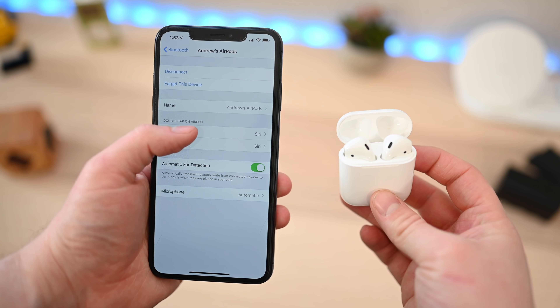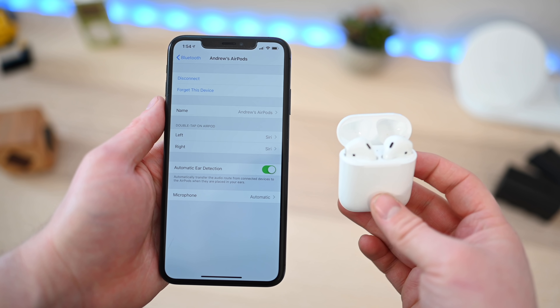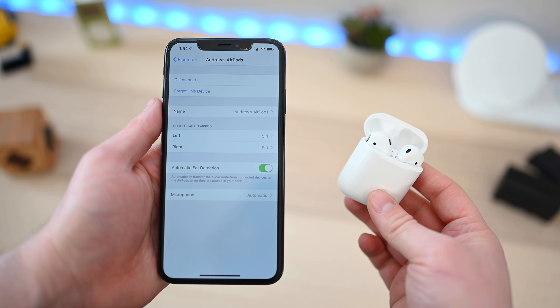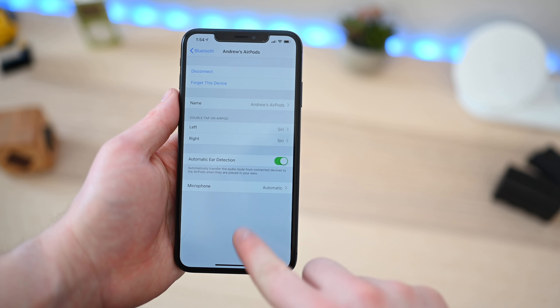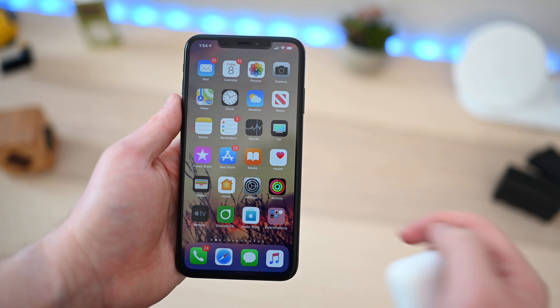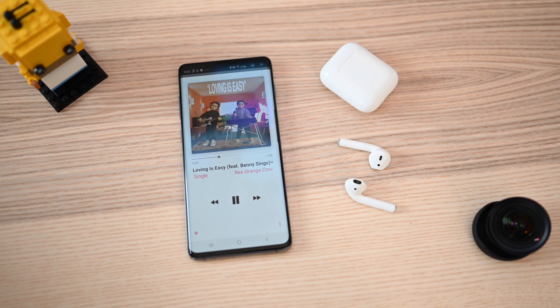If we go into our iPhone and go into Bluetooth settings and tap on AirPods, here we can change the name and change what those double taps do on either AirPod — whether you want to invoke Siri, play/pause, skip forward, skip back, or nothing at all. You can assign a different function to each individual AirPod. You can also turn on and off ear detection and determine which AirPod will use the microphone — whether it's automatic, left, or right.